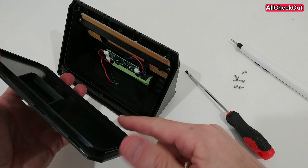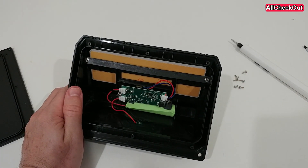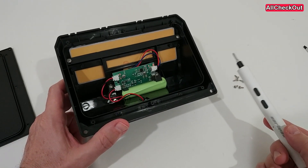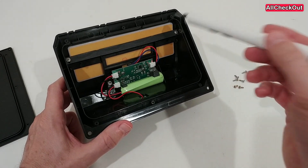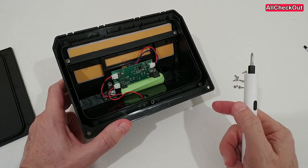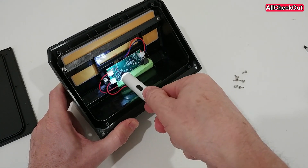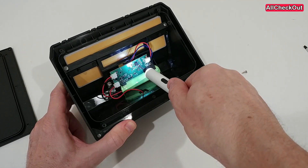We also have to be very careful when we pull this off that there are no wires connected — it's usually not, but it could be. You can see it is very simply made, and I would say this applies to probably 90% of these solar lights. We can see all the components: a little bit of electronics, the switch, the battery, and the solar panel. The solar panel is hard to replace if damaged, but usually it is not.